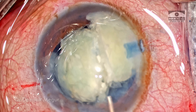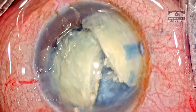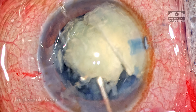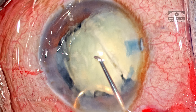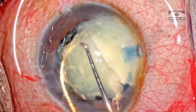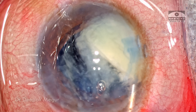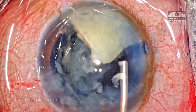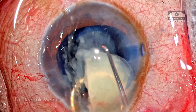I'm injecting OVD into the bisected area to separate the two fragments, and under the cover of OVD each of these pieces is going to be extracted out. I'm going to use a vectis and dialer with the classical sandwich technique. Ideally the vectis should be smaller than what I'm using, but it is working well. The OVD is refilled and the second piece is then again sandwiched and pulled out.